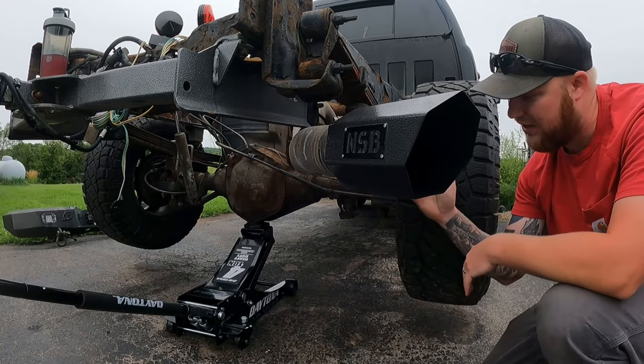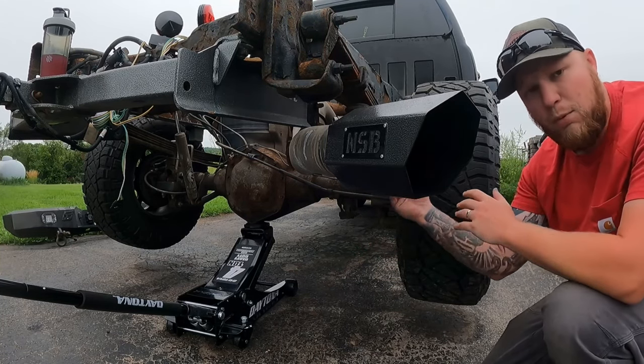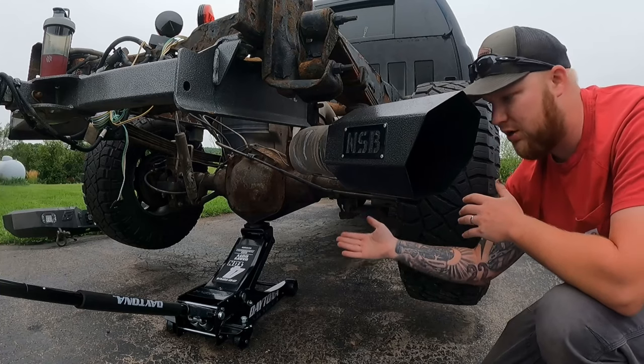It comes out of the box, you put the handle together, and you're ready to go just like that. Now, it's very important to keep up with your maintenance on these type of jacks — the more you take care of them, the longer they're gonna last.